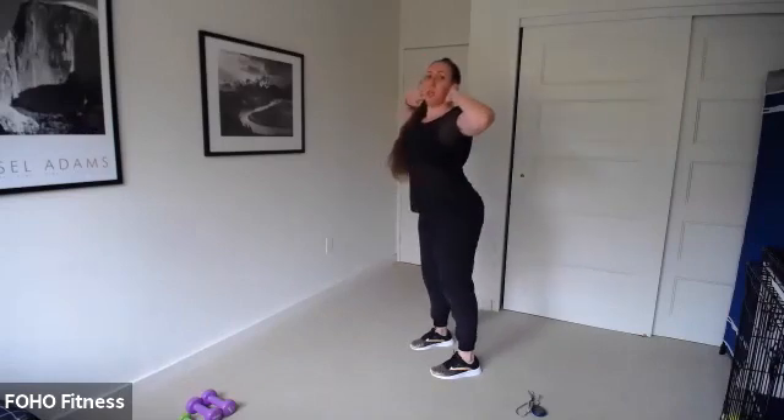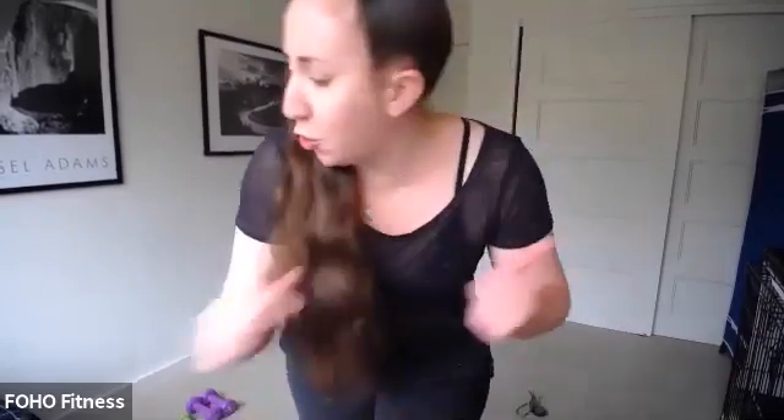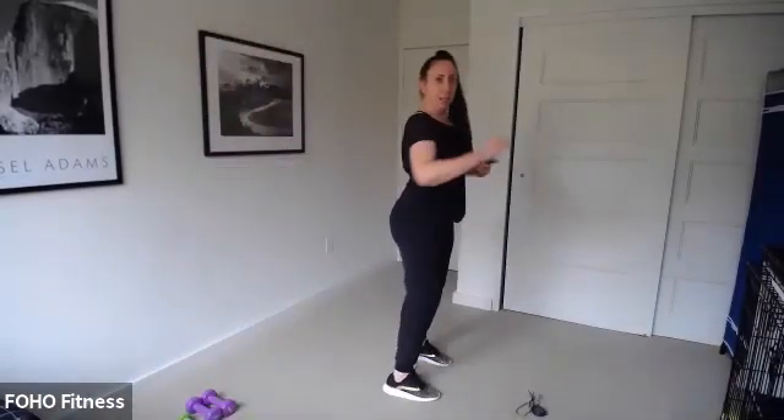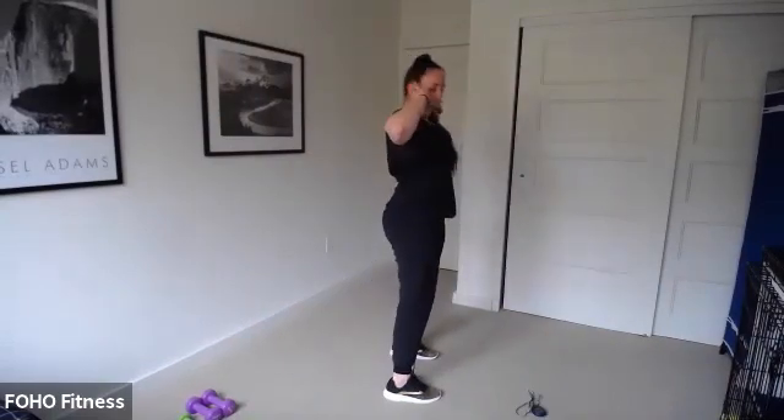Let's go for about 20 more seconds. These are called good mornings — we're waking up the back. Feet are right underneath those hips. Welcome to circuit training, you guys are in for a treat. A few more seconds of these good mornings, then let's all do one more together. Excellent.